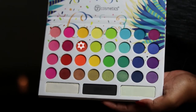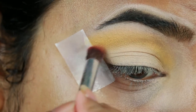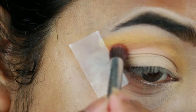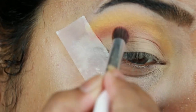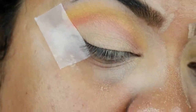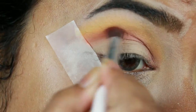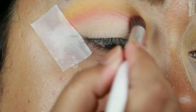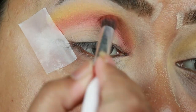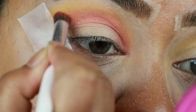I'm taking this orange shade from the same palette and applying it on my crease. One thing to note — these shades are not as pigmented as they look in the pan, so you have to take your time and build up the pigmentation. I had to go back like five to six times to get that intensity.